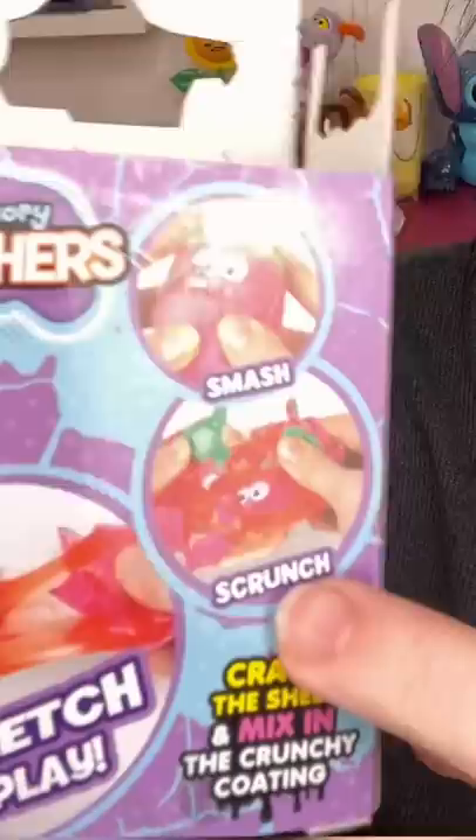Before anybody says you're not supposed to mix it in — yes, you are. Smash, scrunch, and stretch and play. You're supposed to, but it actually hurts my hands in there. It's awful, and I can't make a squishy. I'm so bummed.